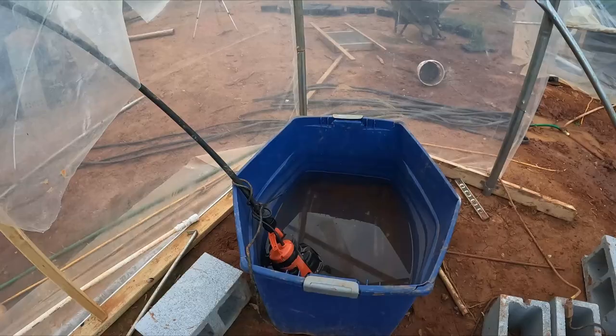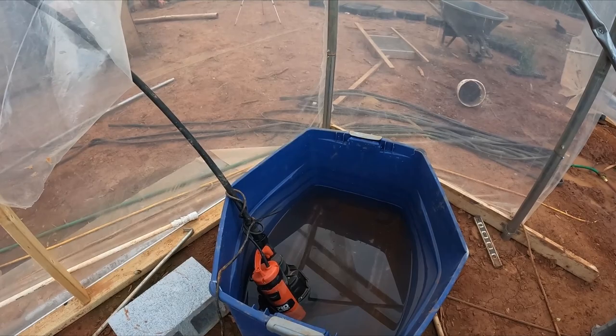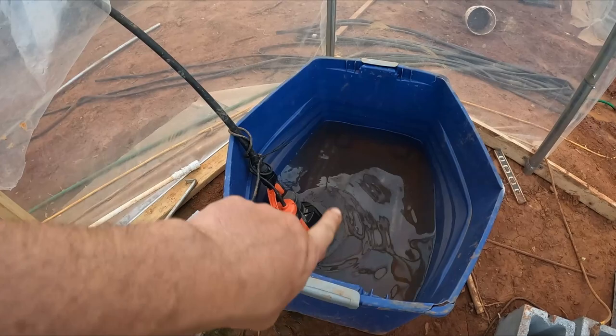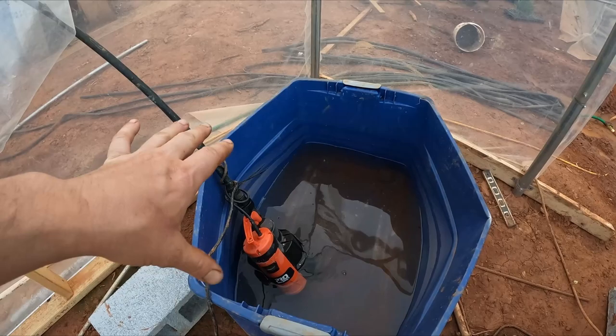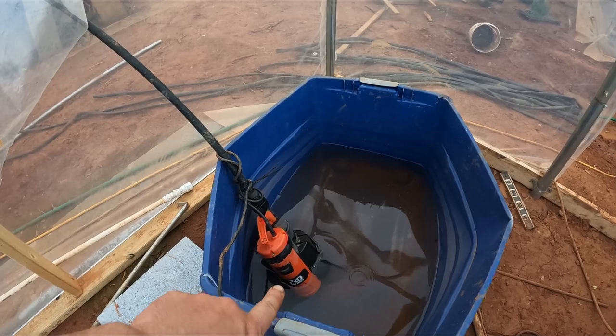In here is my nutrient solution. This is just a 55-gallon tote I had laying around, and this right here is a sump pump — about 3,000 gallons per hour. The nutrient solution I'm using is organic; I buy all the raw materials, mix them up, and put them in there. Eventually I'll get a bulk concentrate that feeds into this, but right now I'm mixing manually. About two to three times a day, depending on the weather, I kick this on and it pumps nutrient solution through the system.